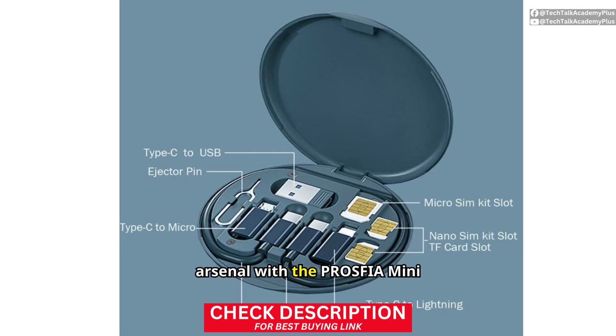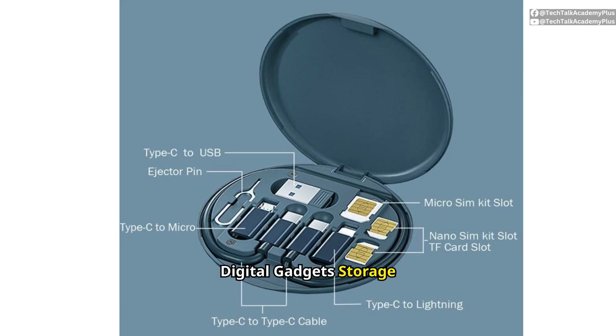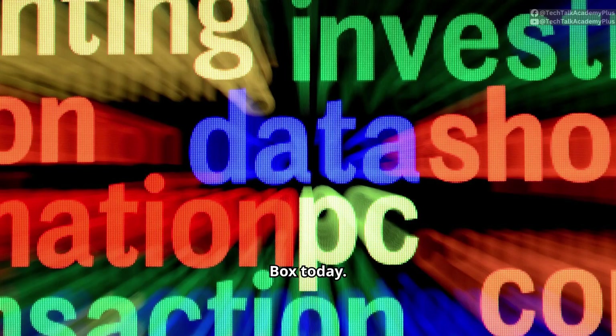Upgrade your tech arsenal with the Prosphere Mini Digital Gadgets Storage Box today. Experience the perfect blend of form and function and make tech management effortlessly chic and efficient.